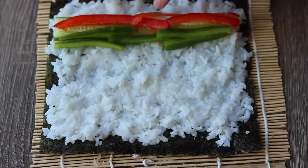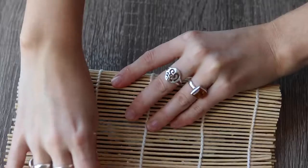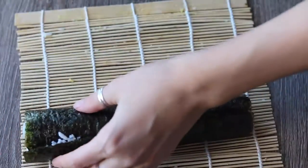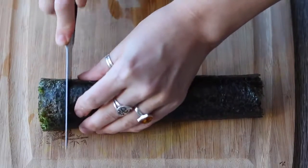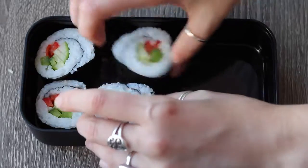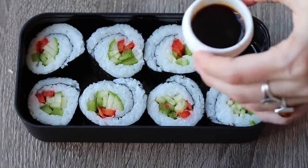Then you're just going to start rolling. Make sure you pinch the first edge down, then just start rolling and pulling the bamboo mat as you go. If one little part isn't stuck down, you can just put some water on the edge, roll it, and hold it for a few seconds — it will stick together. Then using a super sharp knife, just cut it into pieces as big or as small as you want. I used one of the little Mobento sauce containers and filled it with soy sauce, but you could also use sweet chili sauce — I love using sweet chili sauce to dip my sushi in.